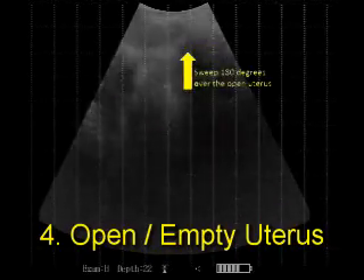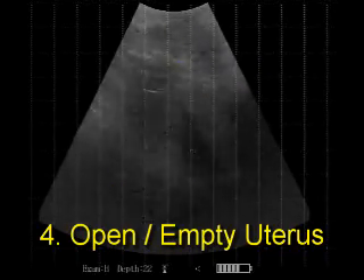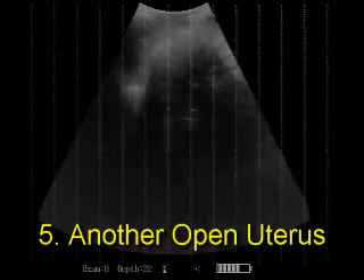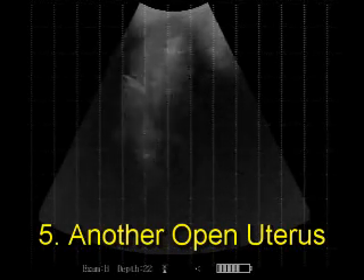The open or empty uterus can still be detected with the 22 centimeter setting. Do a careful 180 degree sweep over the uterus before making the diagnosis of open or empty.